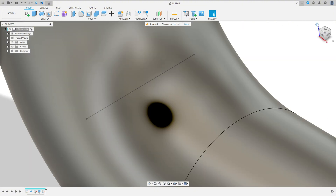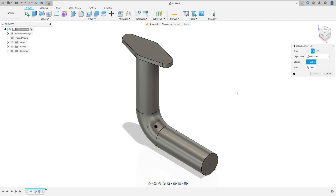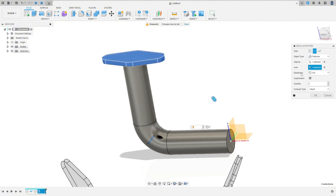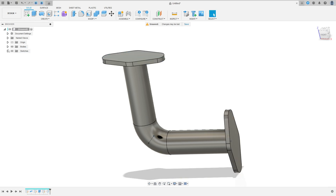Show this body again. Go to Create and select Pattern > Circular Pattern. The object type: select Features. The object is this feature here — you can click here or select the extrude. The axis is this line here, distribution Partial, angle 90 degrees, and quantity 2. Press OK — we must have one joined body.